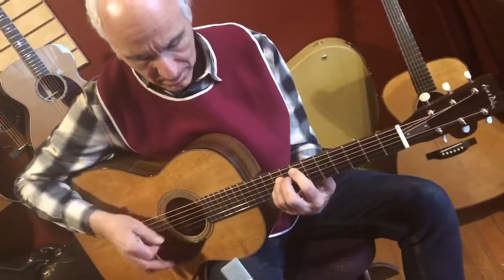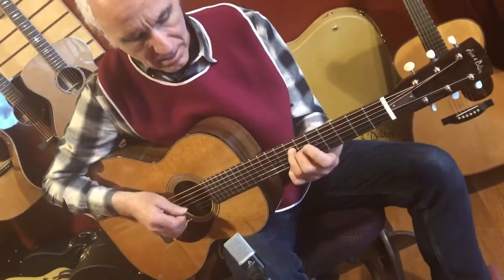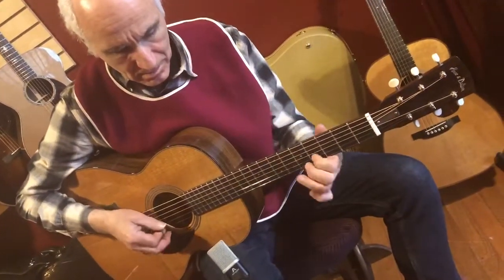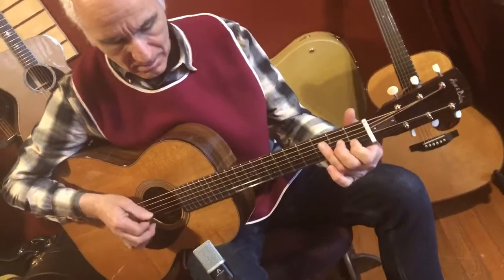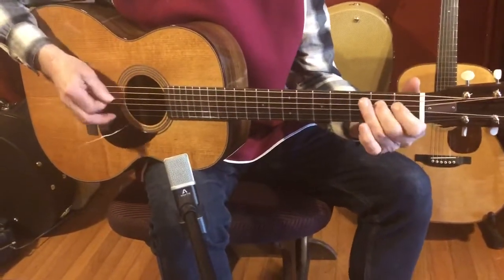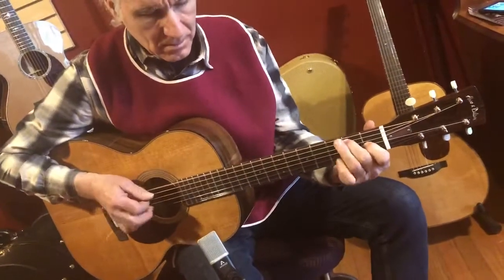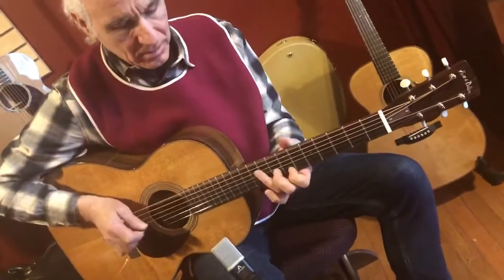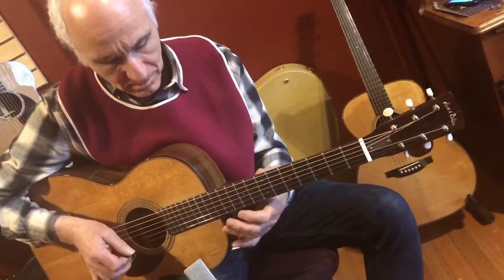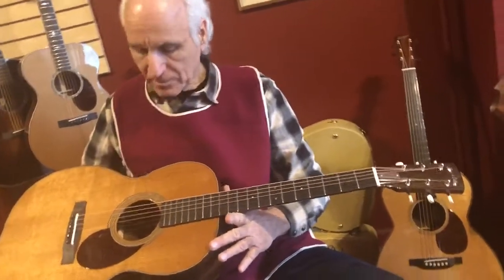Thank you. Yeah, she can get bluesy too. That's a pretty guitar. I like her. All right.